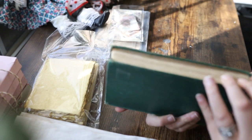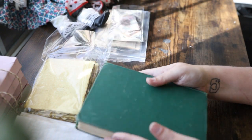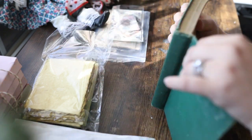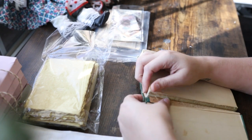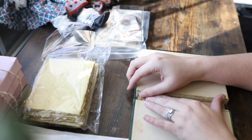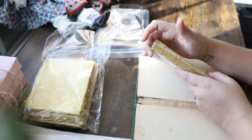Hey y'all, so today we're going to do something a little bit different. I absolutely am in love with junk journaling and I've never done a video on it before, and I thought this would actually be a perfect fit for what I do on this channel. I'm just going to show you kind of how I go about doing junk journaling — there are many different ways and lots of different people out there that do this.